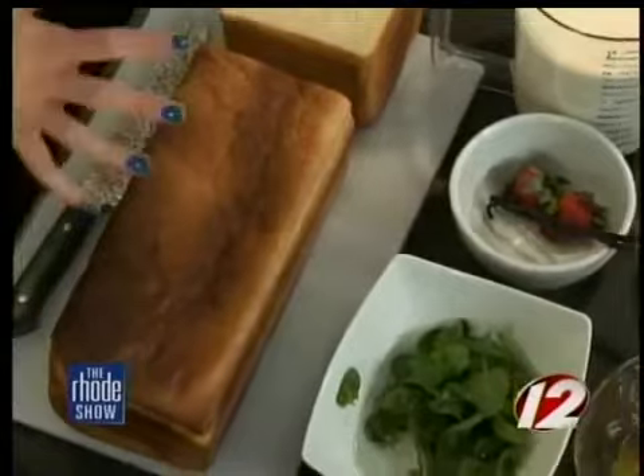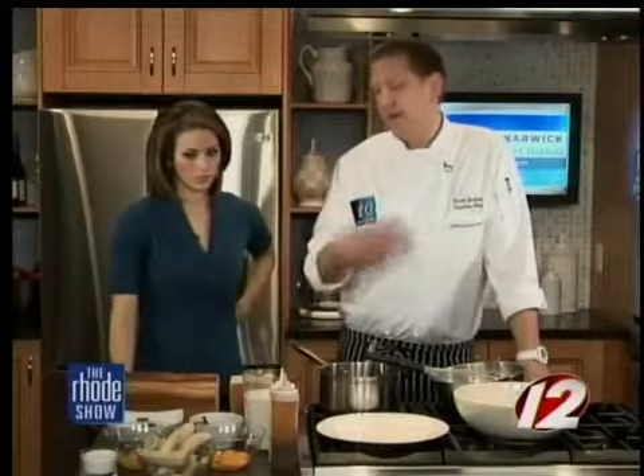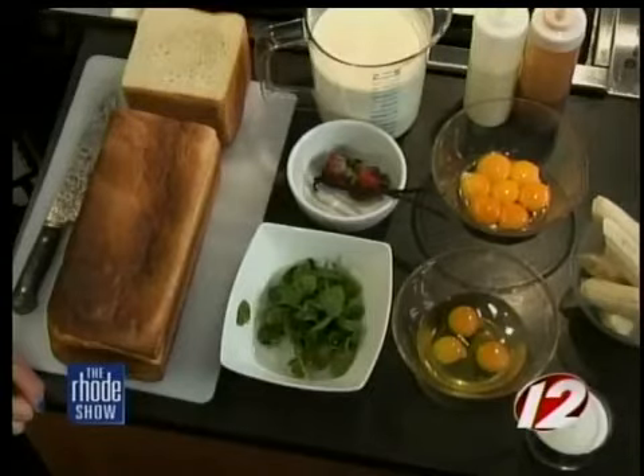We were talking about how maybe you have those bananas sitting on your counter that have gone a little too brown — you don't really want to eat them by themselves, but you can use them in a recipe like this. And also the bread: maybe it's getting a little hard and you don't really want to make a sandwich out of it. So I'm going to show you how to use all these basic ingredients that most people have in their kitchen and make a nice little dessert.